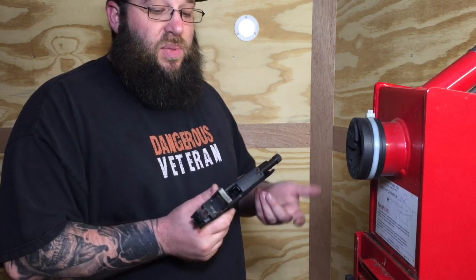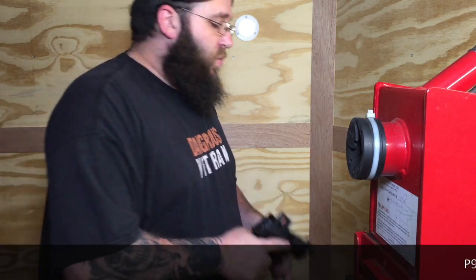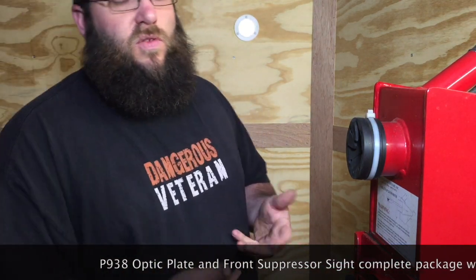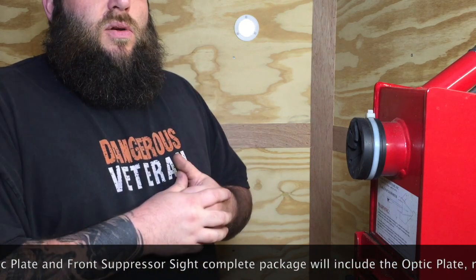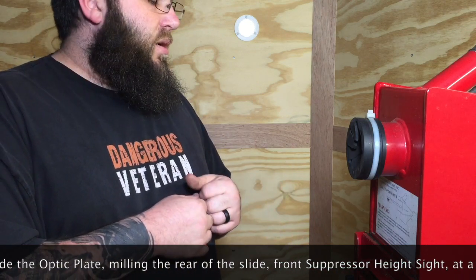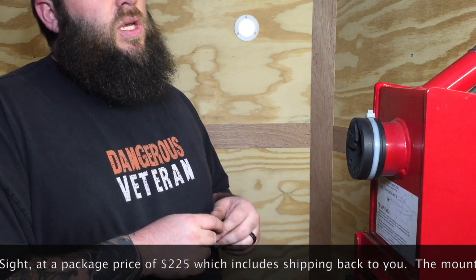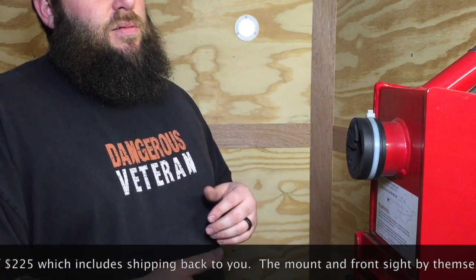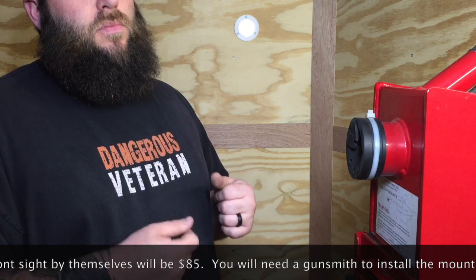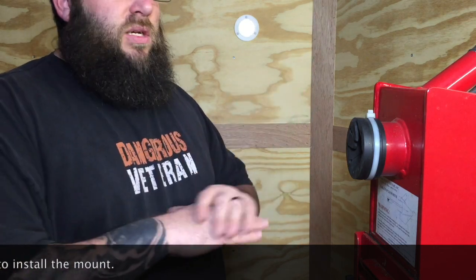They will fit the 226, the P320 series, 239, 290, and 938. Look for a video next week — we've got the mounting plate done and we're going to be offering the milling service on the 938. That plate will come with the front sight. If you send just the pistol, the plate will be $85. For the full package — plate, front sight, and we mill the slide to accept the plate — it's $220, and that covers everything including shipping.